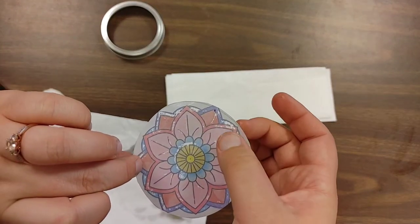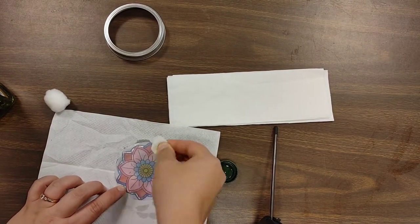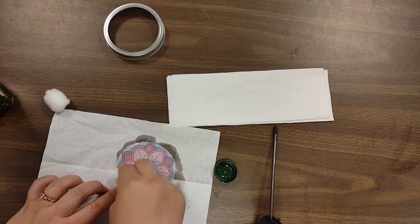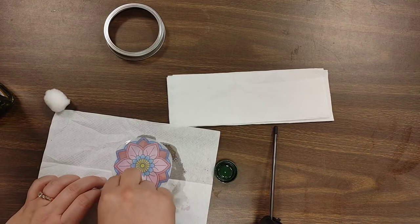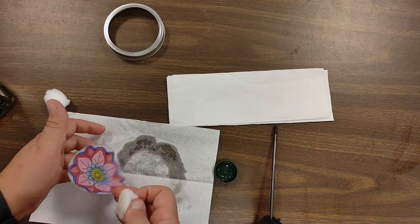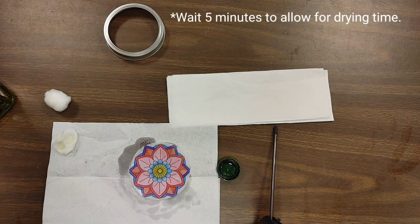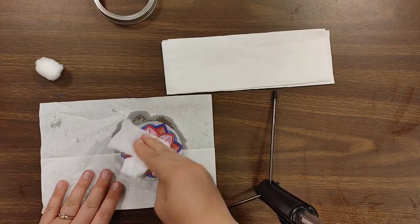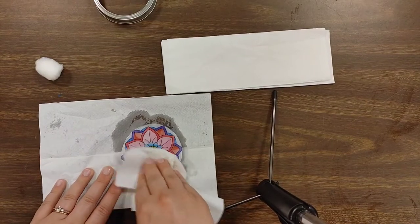As you can see, if you turn it over, we still have a couple of spots, so go ahead and just go from the backside and finish putting on some more of that oil. We want the entire thing to be covered. Once the whole coloring sheet is covered, we are going to wait five minutes. Once five minutes have passed, go ahead and take a paper towel and just blot some of the excess oil off of your coloring sheet.